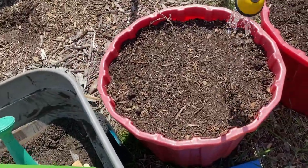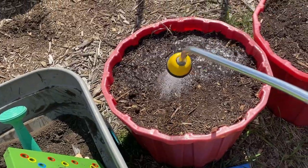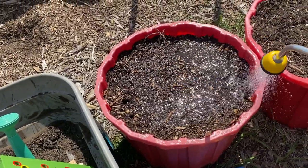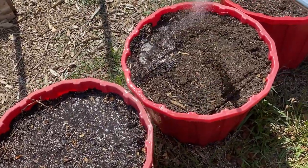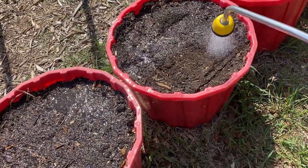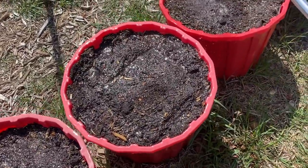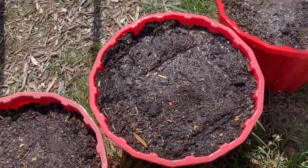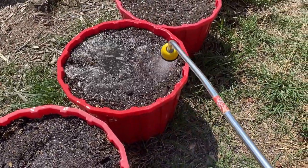One thing to remember is that containers dry out a lot quicker than a regular garden bed or raised garden bed. So you want to make sure that you are watering regularly and do not let the pots or containers dry out. Before planting up some root crops here, I'm giving my 30-gallon tubs a good watering, and I'm going to show you how to plant up some carrots.